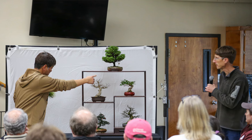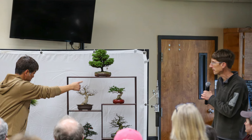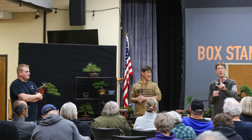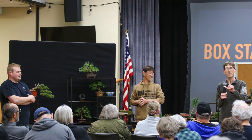David gave me an amazing piece of feedback. He said he's been to Bonsai shows and conventions all over the country, and he learned more at our event than he's ever learned at any other event. It really speaks to Daisaku Nomoto's friendly teaching style — he's just a wealth of information for all of our students.